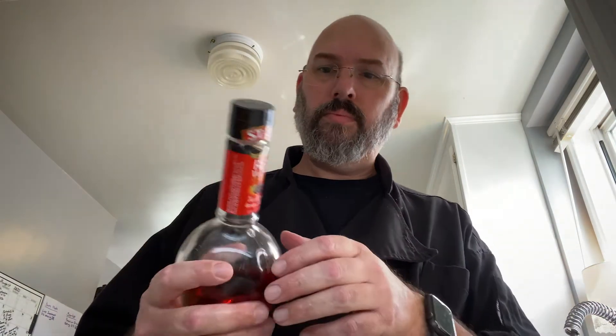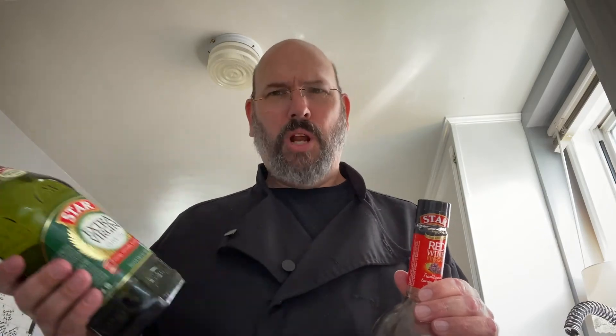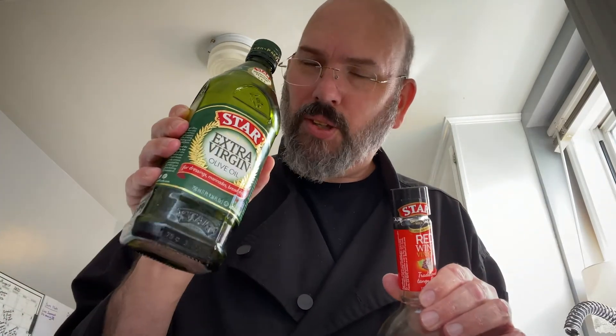I'm probably going to use a little red wine vinegar. I'm going to do a lot of Star Fine Foods stuff — way to show the label, I'm an actor. This isn't product placement, it's just I used to get everything at Trader Joe's and I haven't been there in a while. There is a pandemic on.